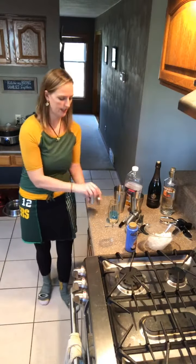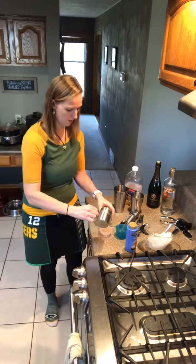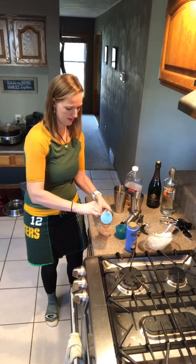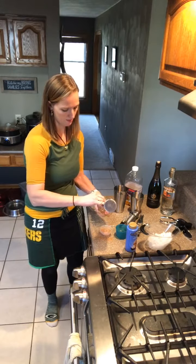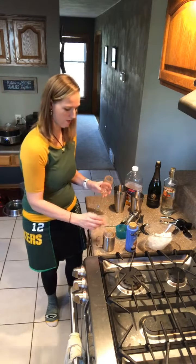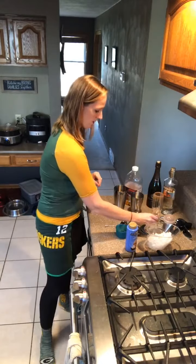And then we need some cinnamon sugar. I should have gotten another dish to dip it in, but we'll just sprinkle it on. The stuff that falls off and lands in the little dish below I'll just put back in the container. Get some on the inside of the rim there. Look at that — perfect. So we've got a little bit of caramel and cinnamon sugar on our glass, and now we'll get our drink ready.